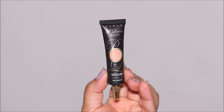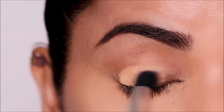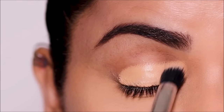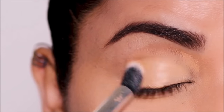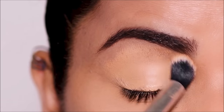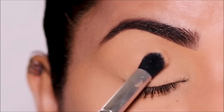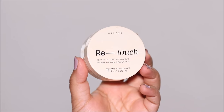Using the P Louise base in the shade Rumor, I'm going to clean up underneath the brows and also use this as a primer on my lid. This is a pretty thick base, so it's going to cancel out all the redness and discoloration on the lid. But just like concealers, this also tends to crease, so I prefer to set it with a translucent powder — the one I'm using is the Retouch Powder by Hailey's.